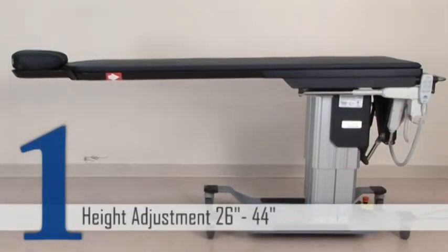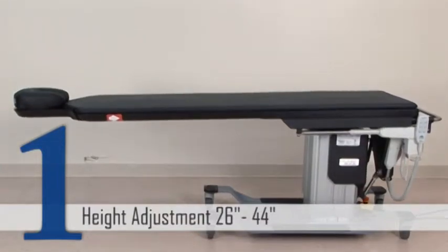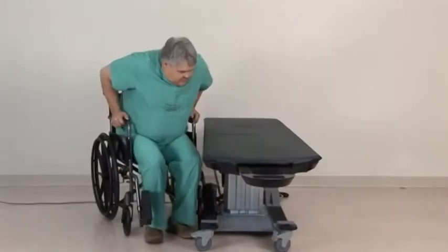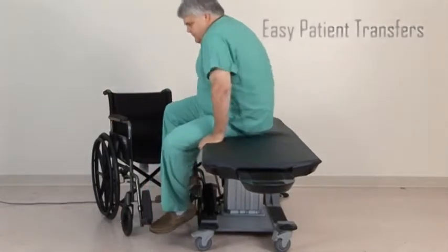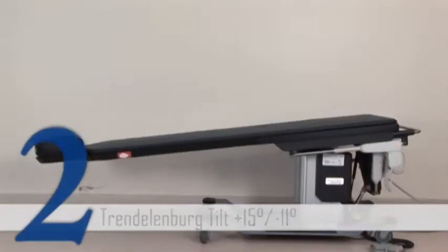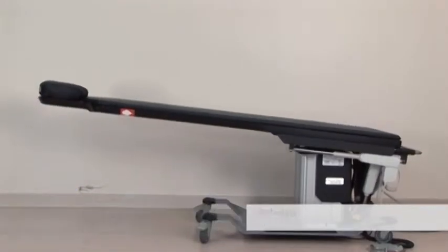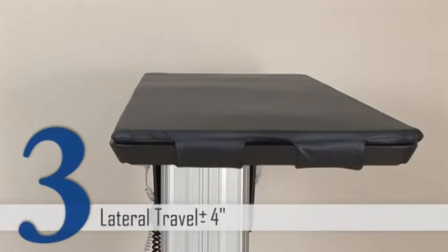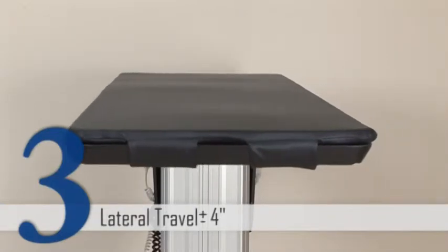The industry leading height range of 26 inches to 44 inches gives you the flexibility to work at the best height and make patient transfers safer. The Trendelenburg feature has a plus or minus 15 degree to negative 11 degree range. With a lateral travel of plus or minus 4 inches, adjustments can be made on the table quickly.